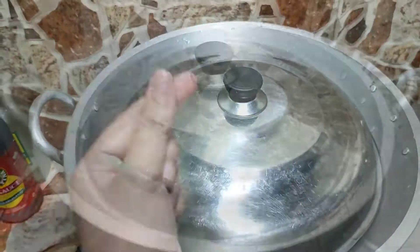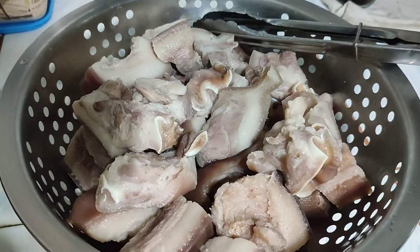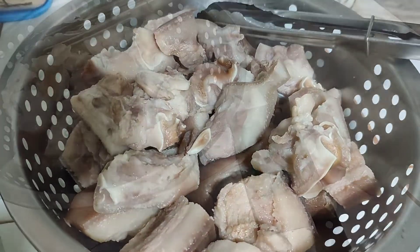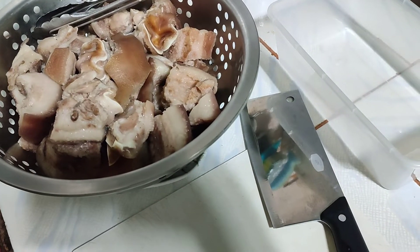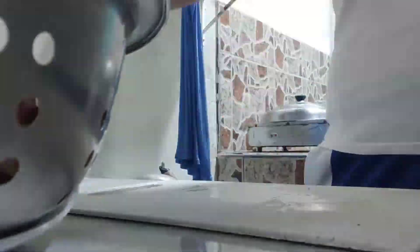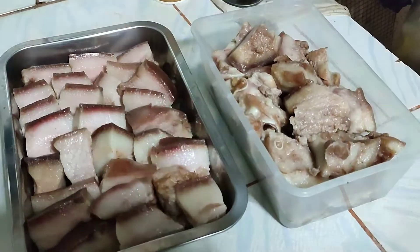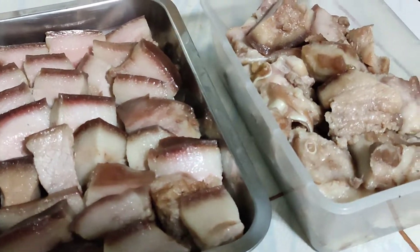Ang laki, okay na yan. Kumukulo na after 30 minutes. Malambot na yung ating pork ears. Papalamigin lang natin yan tapos kakalutin. Malamig na — ika-cut na natin siya para bukas mas madali na siyang gawin na barbecue. Ganyan lang yung paghiwa. Tapos set aside lang natin — ready to ihaw na tomorrow.